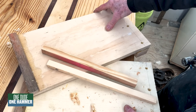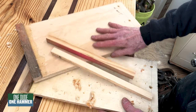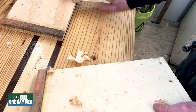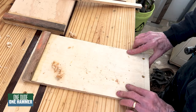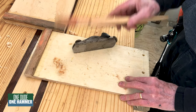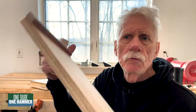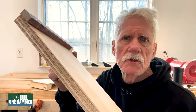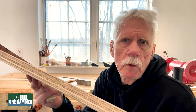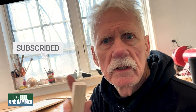Bench hooks — nice little things to have around. You can attach them quickly and do your planing fast if you've got a bunch of small pieces. I encourage you to build a couple of these out of scrap wood, just whatever you've got around the shop. It's a good way to get rid of scrap wood as well. Subscribe and hit the bell to get notifications.